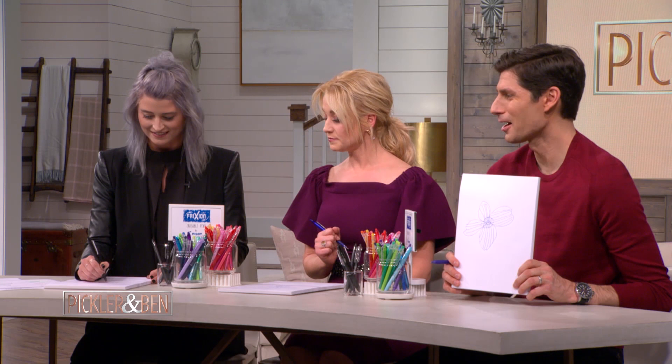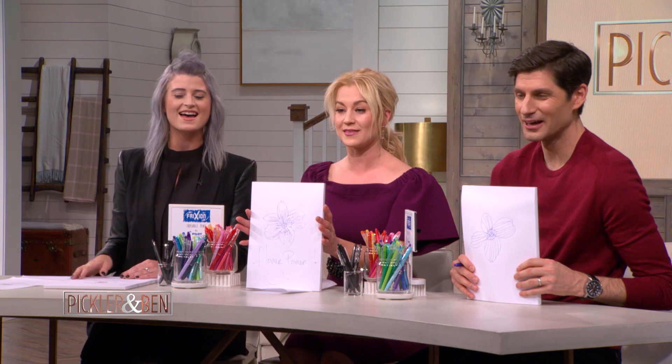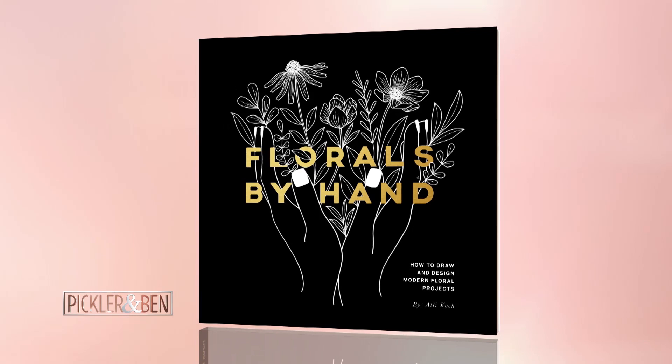This was our goal — that's the goal. Luckily, with this pen, I can erase the entire thing and start all over again. Beautiful. Flower power! Good job. Nice work. Thank you, Ally, for today's art class. Guys, everyone in the audience — you're all going home with a copy of Ally's book, Florals By Hand. You can draw your own flowers at home. And a big thanks to our friends at Pilot Pen, makers of the FriXion Erasable Pen.